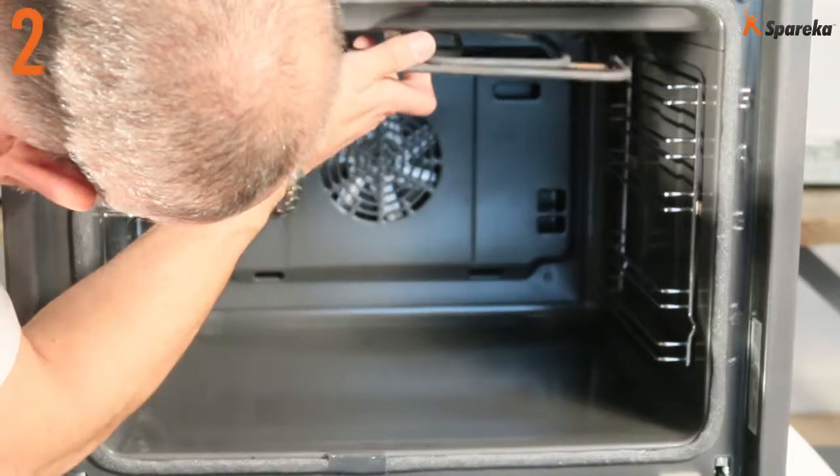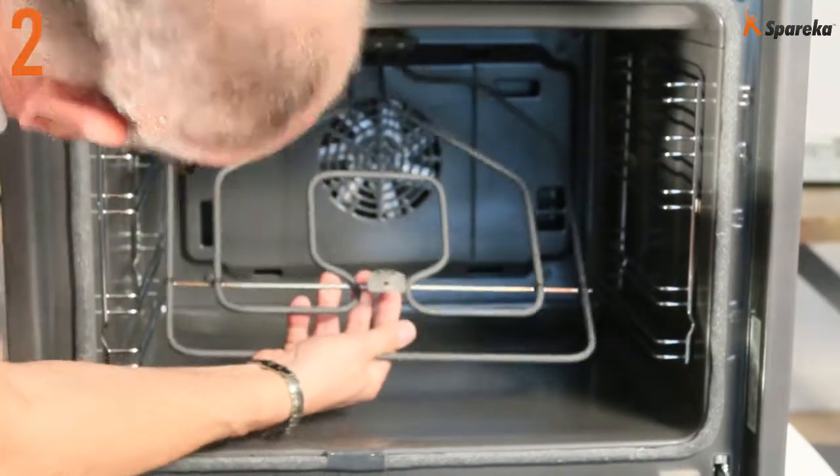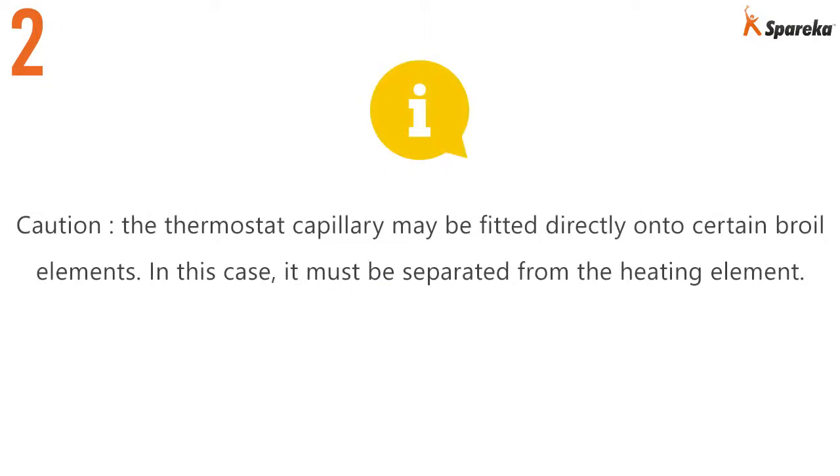Open the oven door and pull the element towards the front of the range. Caution: the thermostat capillary may be fitted directly onto certain boil elements. In this case, it must be separated from the heating element.